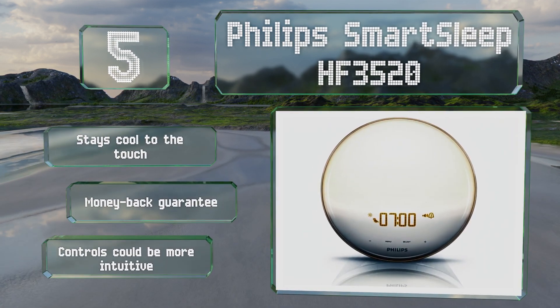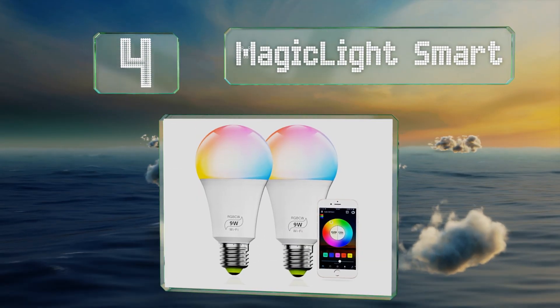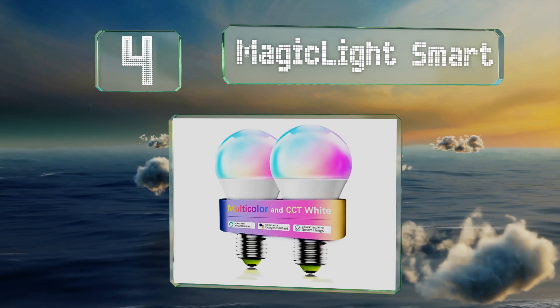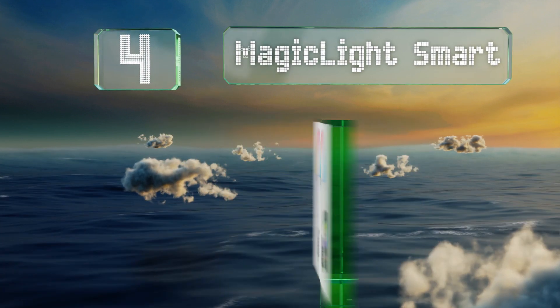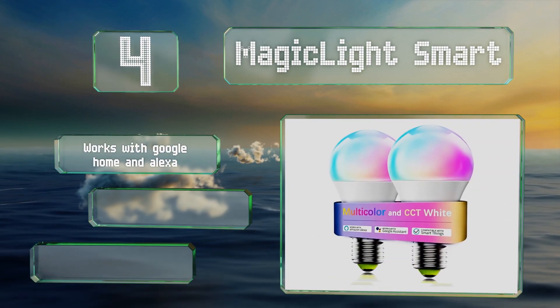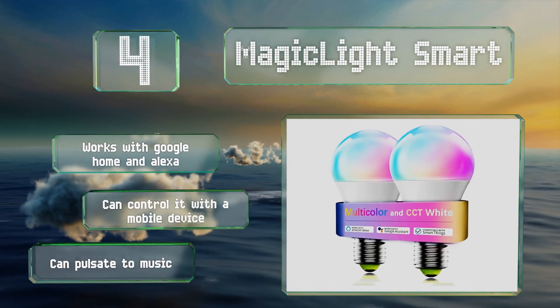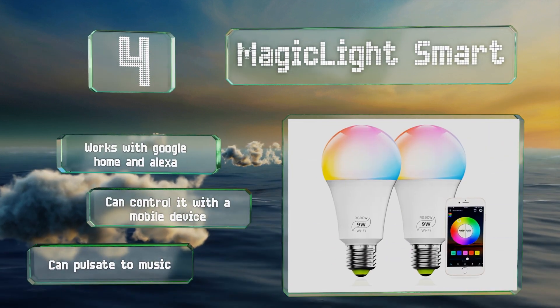At number 4, in addition to a sunrise mode, the Magic Light Smart can be programmed to dim slowly as you drift off to sleep. It offers more than 16 million color options, including variations of cool and warm white. It works with Google Home and Alexa, and you can control it with a mobile device. It can pulsate to music too.